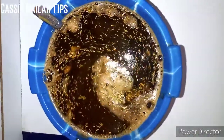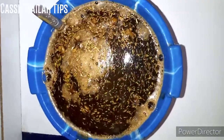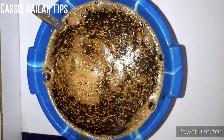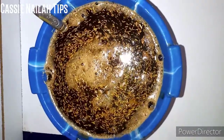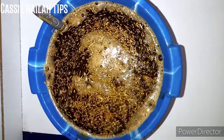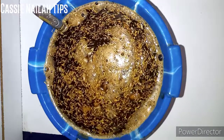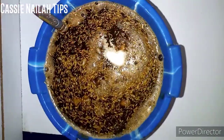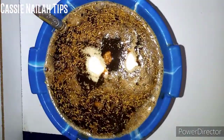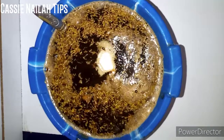Now I'm going to be adding my whitening powder — this is my citric acid powder. I'm going to add one and a half teaspoons of citric acid powder. I'll add one first, then a second. That's it — I'll allow that to dissolve.